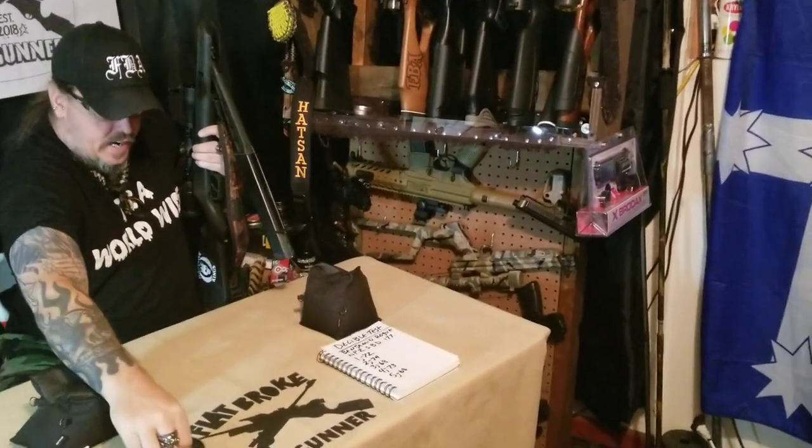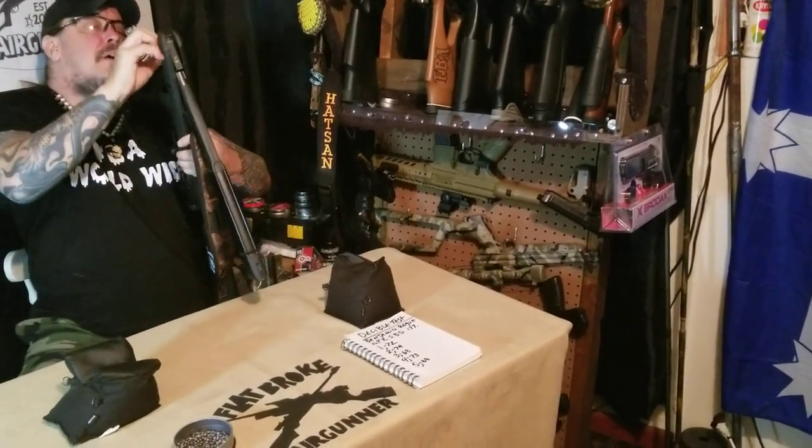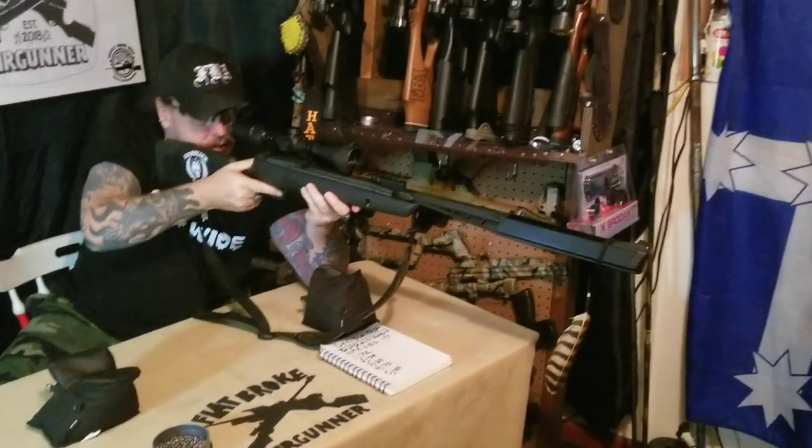Not too terribly bad — like I said, only 30 pounds to break it down. I just recently got a Hot Shot Sniper and that one is a monster to cock, so this is noticeably easier by comparison.